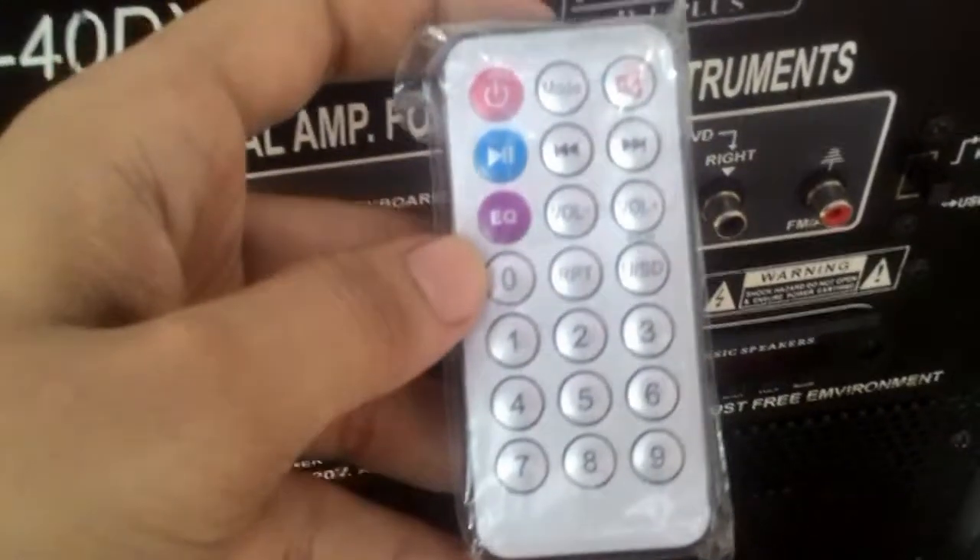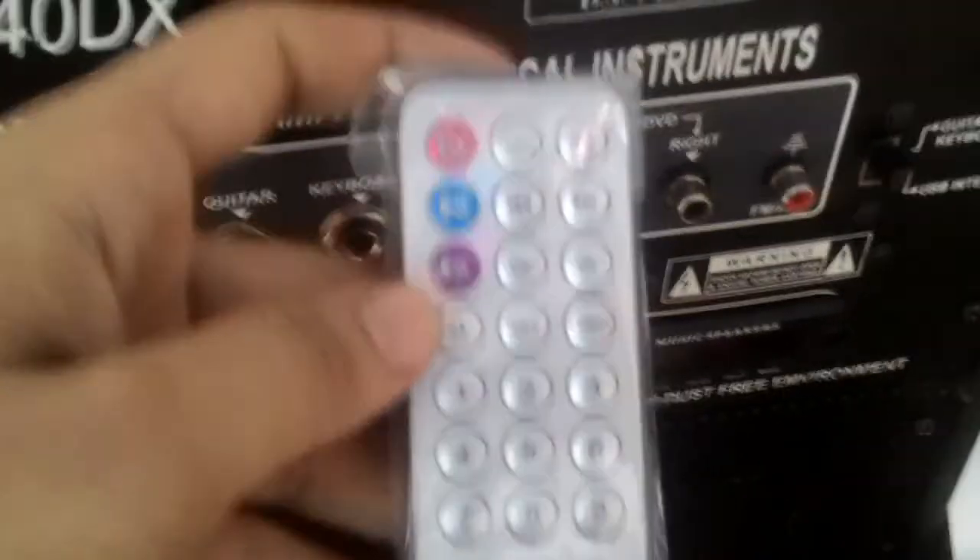Now let's take a look at its front. This is the remote you got — it's a cheap type of remote and will not detect well. Let's turn it to the other side. This is what you got — it's got a 4D speaker, pretty much good with a good looking design.